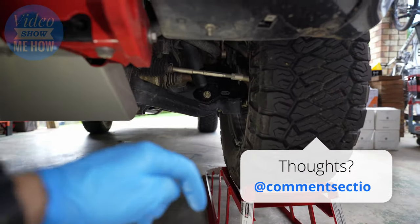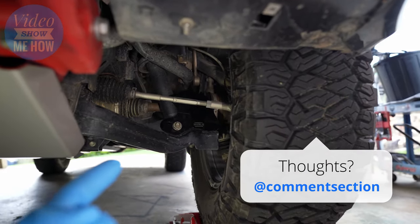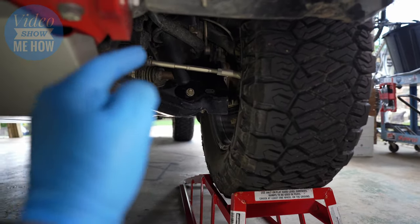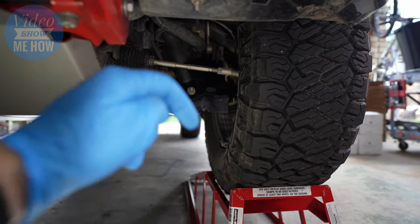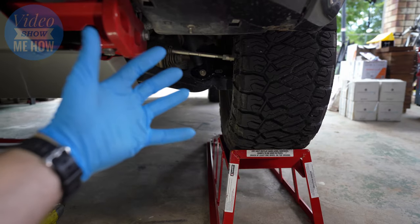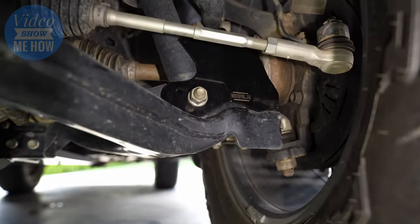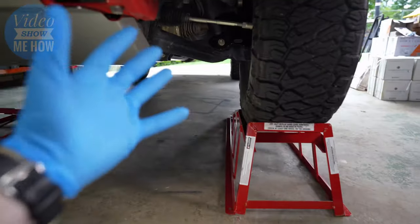Let me know in the comments below what you reckon about these simple little mods — I think some of these are pretty cool. What else would you like to see to help bush proof your D-Max? Let me know in the comments. And that's it for another one guys — I hope you found that helpful and a bit of a look into the Mungin CV boot protectors.